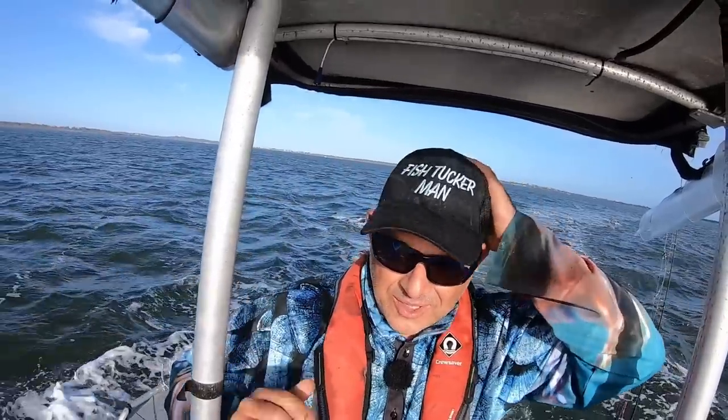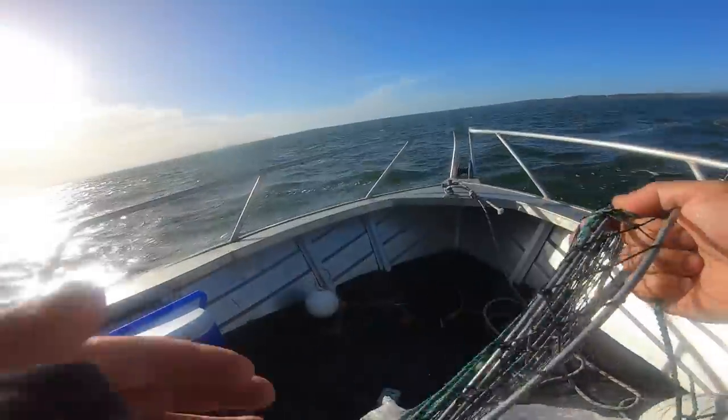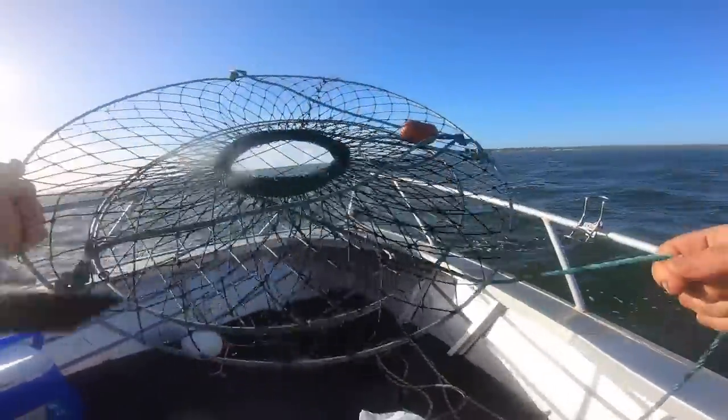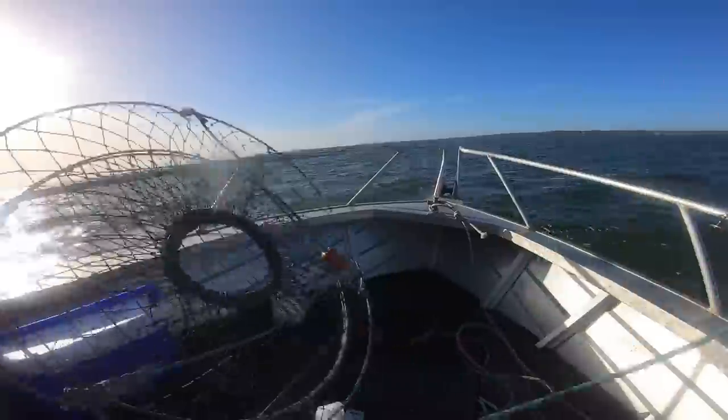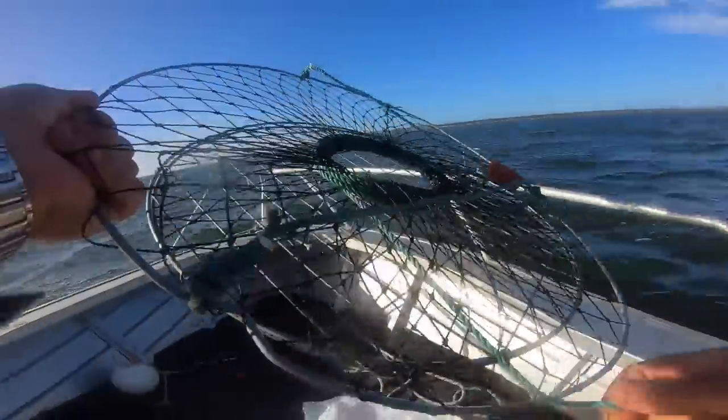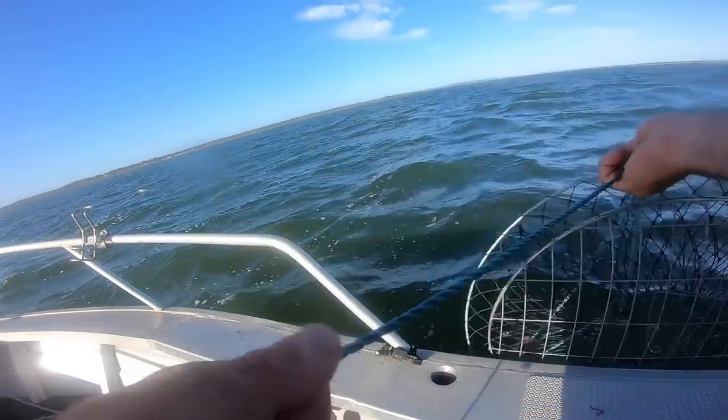Welcome back, folks. Today we are going for those magnificent blue crabs. So someone asked about the setup for crabbing. Look, pretty simple. You've got the crab net, you've got one of these floats, and you've got one of these clips to put your bait on. Now you can get cages, which I'll show you.